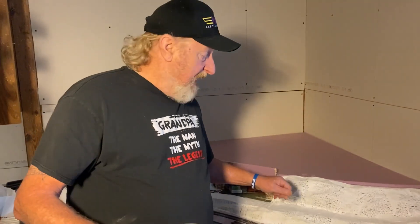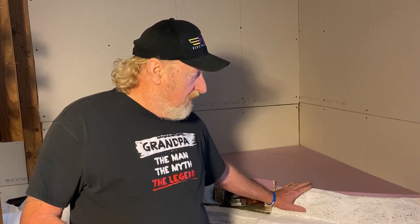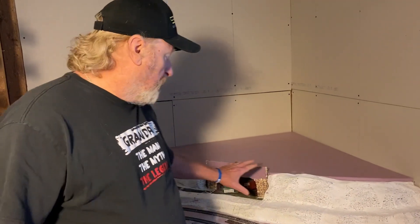Hey folks, Pat with Birdbrain Model Rails again. Today I'm building a static display at a back corner of a portion of my layout. I've already installed my forms with my plaster cloth through here and across and over here.